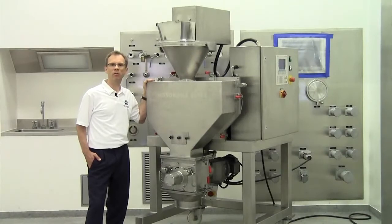Hi, my name is Leroy Heinrichsmeier and I'm specialized in compaction technology for Hosokawa Micron Powder Systems, based in Summit, New Jersey. In the next few minutes I will give you a quick introduction to the Hosokawa Alpine Pharma Pactor.